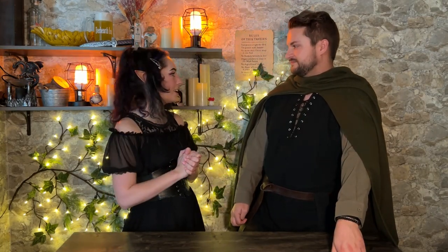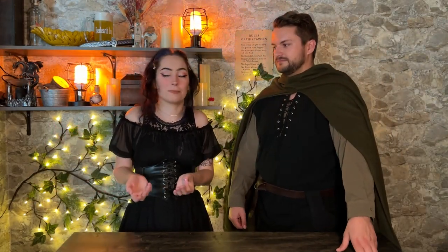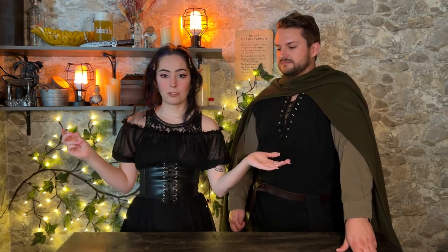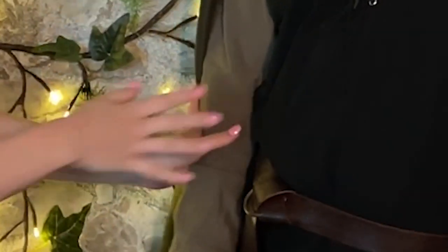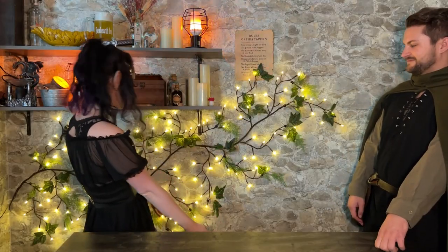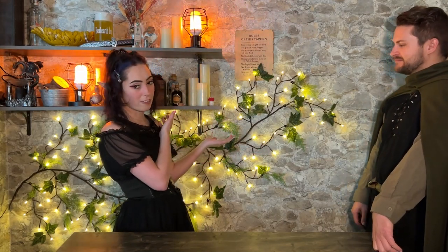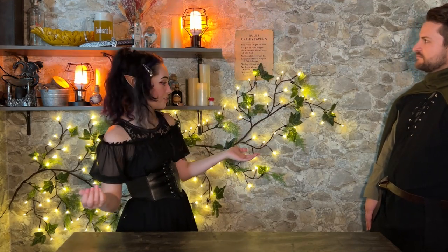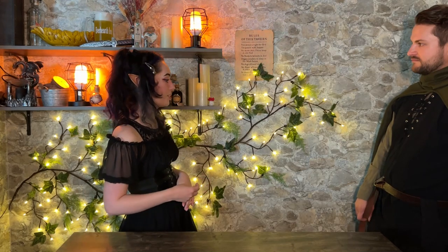So to start, the design of the set initially — I drew it up on my iPad pretty much. I took a picture of the wall and then drew up what we thought would look good. As you can see, this is the set. I like the asymmetry of it because you have the shelves on this side and more of a blank canvas on this side. That's just me liking the asymmetry, but whatever works for your set.